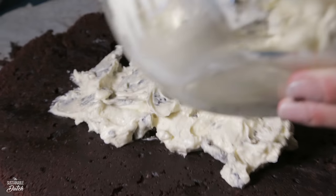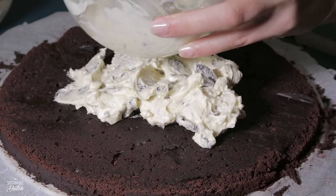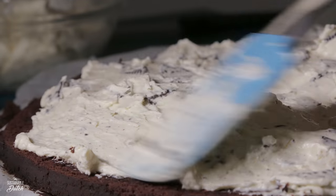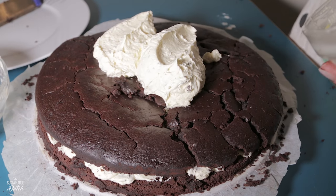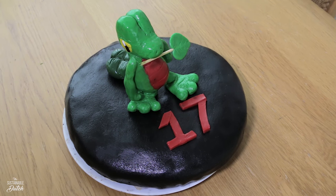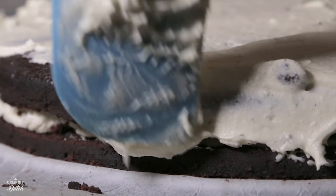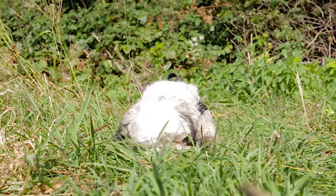Mix it all together. Cover the cake in buttercream however you like — be creative with this recipe. We kind of customized it and used fondant for the outer layer and for the Pokémon decoration on top. You can find the original recipe in the description box. Now we're going to take a break.